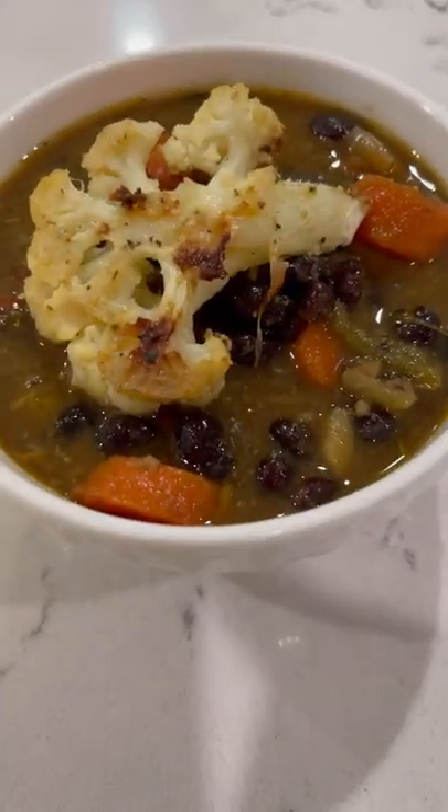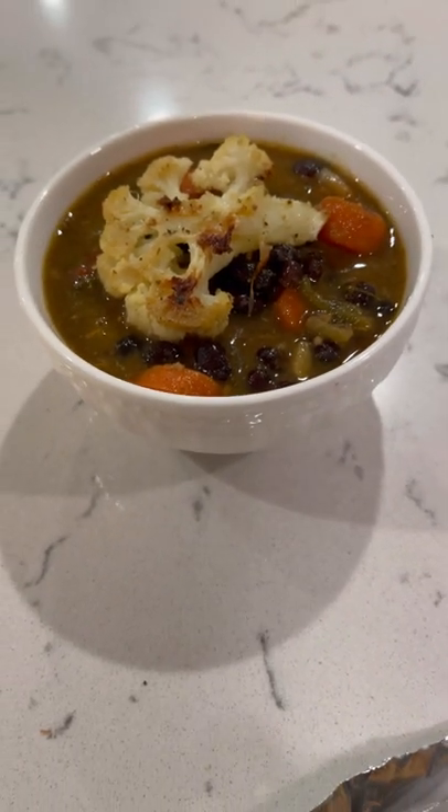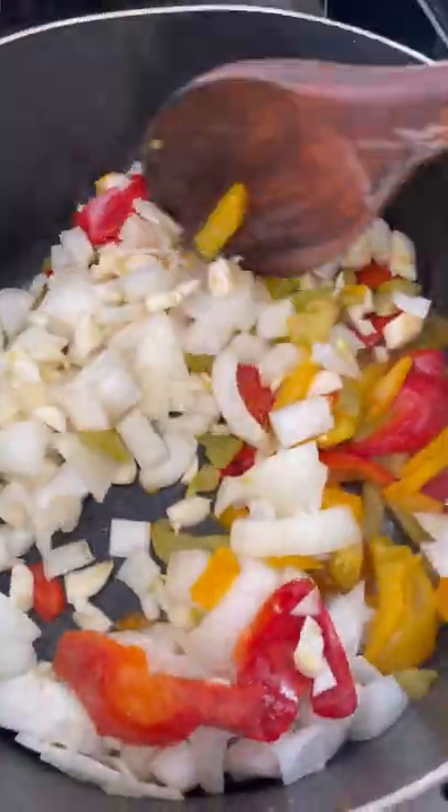Hello everyone, we're making a super delicious black bean soup with roasted cauliflower, so let's get started. I begin by cooking my peppers, onions, and garlic in a light oil, and this will be the base for the soup.